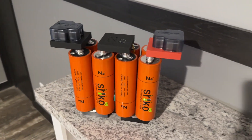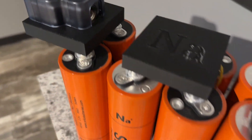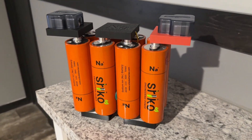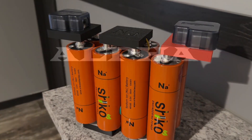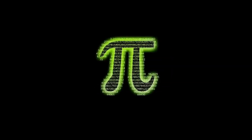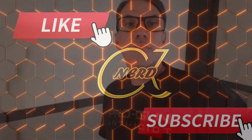Hey guys, Scott here from Alphineur Tech. Just a quick update on the Shrieko batteries. I'm here at the old house — a little bit of echo — trying to get things cleaned up, ready to get some photos, put it on the market and get it sold. Anyway, that's my problem. So let's get into what we've got going on today with the Shrieko battery.